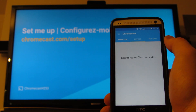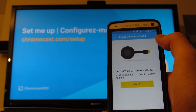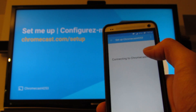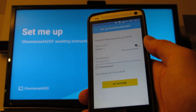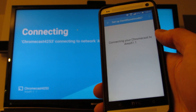Then you click on Devices and it needs set up — it's device 4252. It finds the device right away. You just click on it and set it up, then hit Done. Set network and it'll connect to your network.